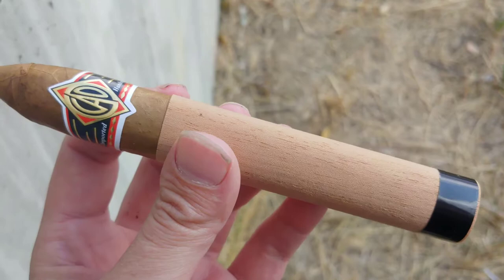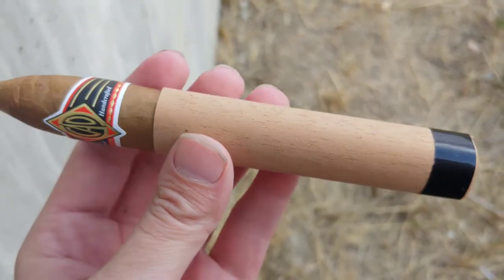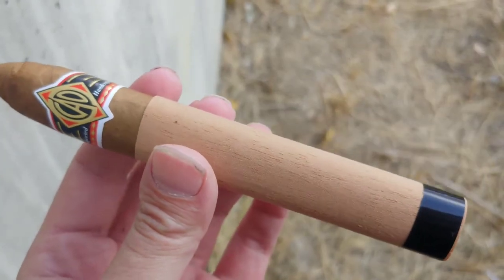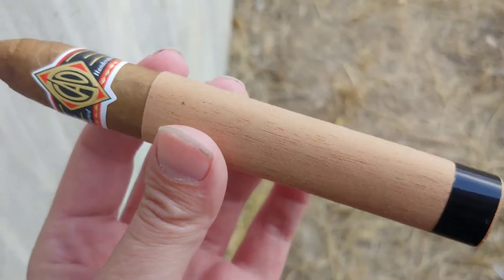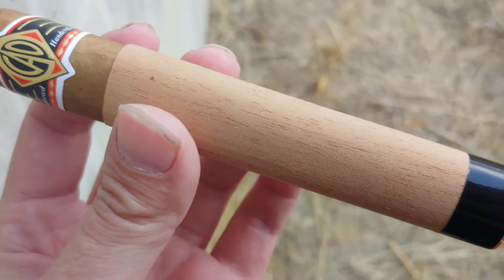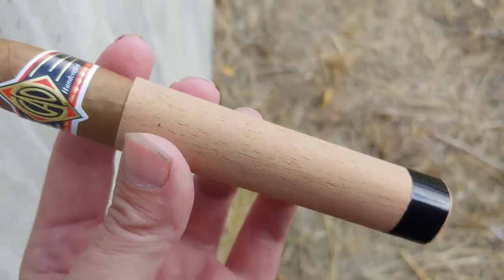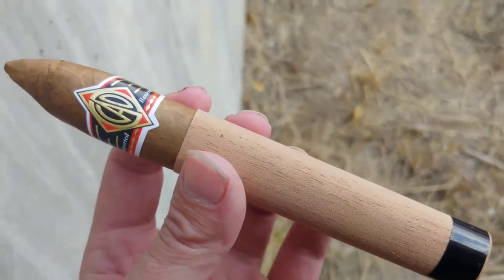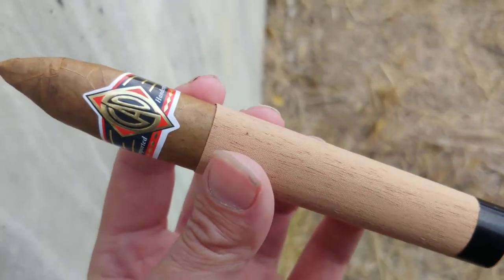Seeing as how it is just horrifically windy out, I think I'm probably gonna have to get this cut and lit and just kind of show you the aftermath of the cedar afterwards, because I can't really mount this anywhere free of wind to an acceptable level. I'm going to use the cedar — at least try to. There's no guarantee on that because it is just freakishly windy out here.